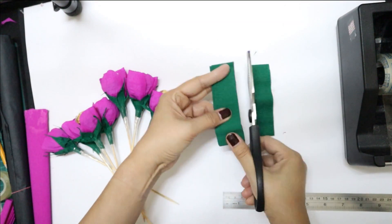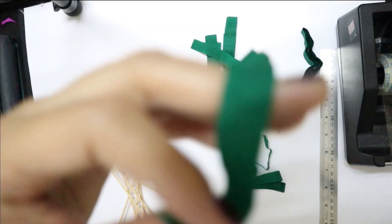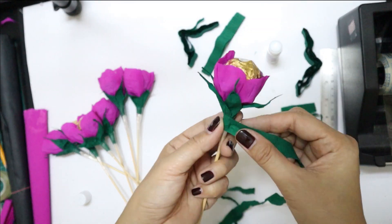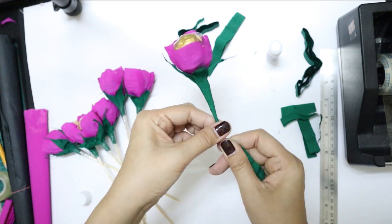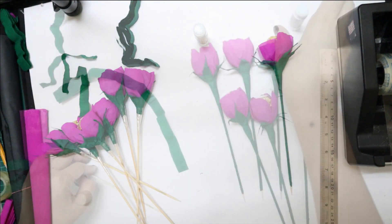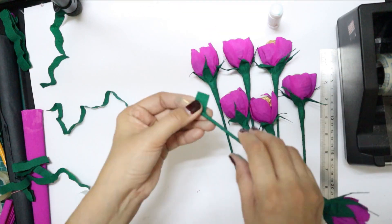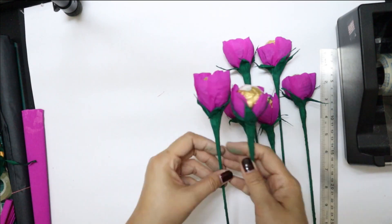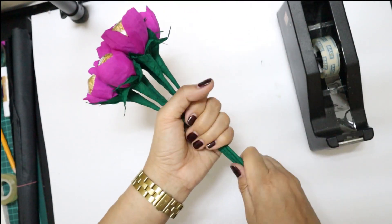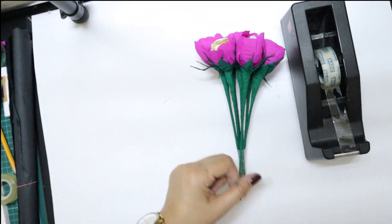There's our first flower! Now we need to cover the whole skewer stick with the same green crepe paper used for the calyx. I cut it into half-inch width strips. Starting at about 24 inches, I apply glue and wrap it around from the base of the flower all the way down the skewer. You can already see it's looking like a really beautiful flower. Looking at the finished piece, combining the gold, magenta, and green is just so elegant.